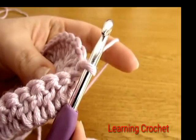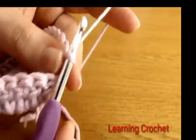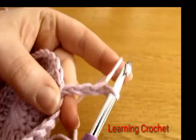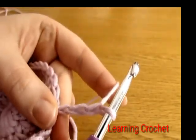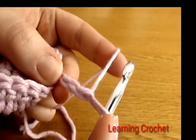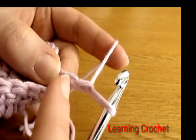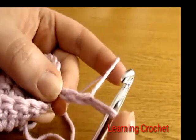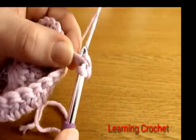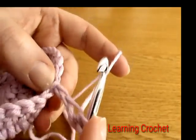Round four is the first round of star stitch. To begin, chain three — one, two, three. Now we're going to make our very first star. Start by going down into the second chain from the hook — here is the first chain, here is the second — go down into the second chain from the hook and yarn over and pull up a loop.